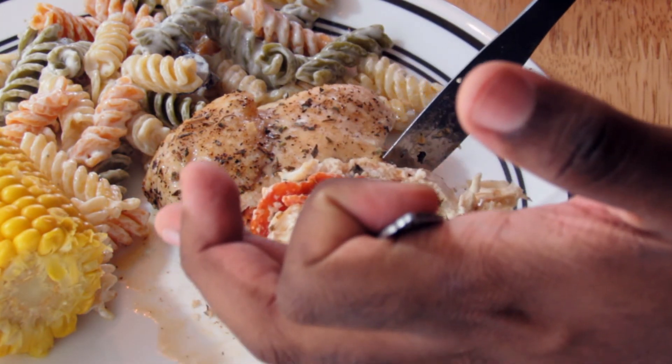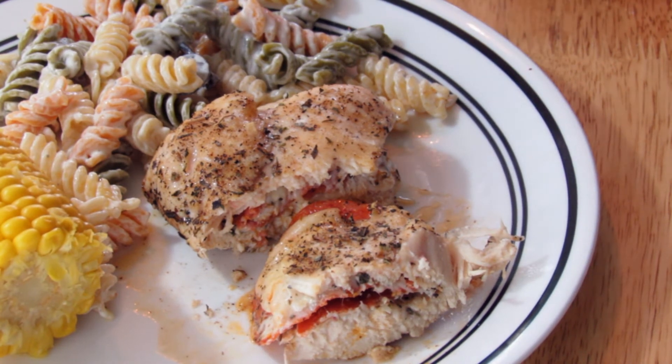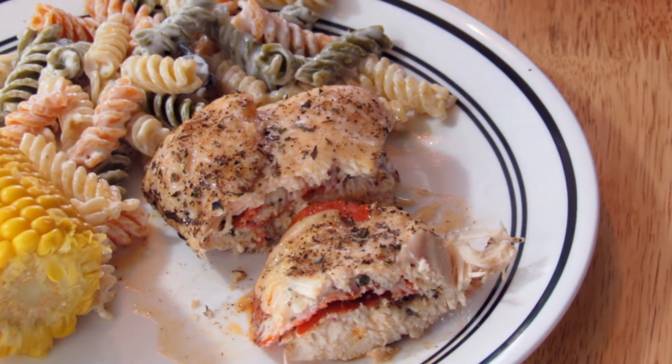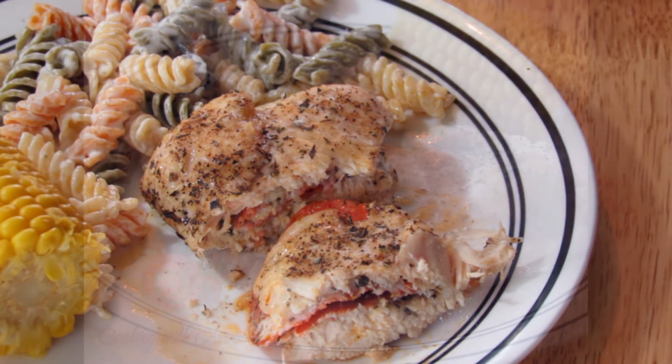So this is a really quick, easy, lightened-up version of chicken cordon bleu. I hope you guys try this recipe and enjoy it. Please don't forget to rate, comment, and subscribe. Bye!